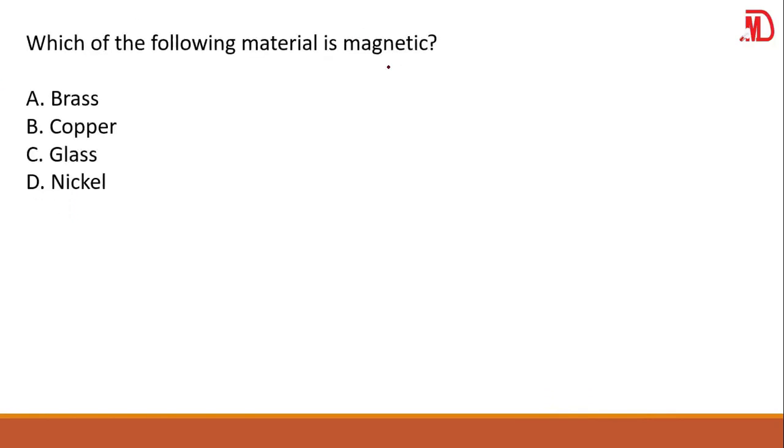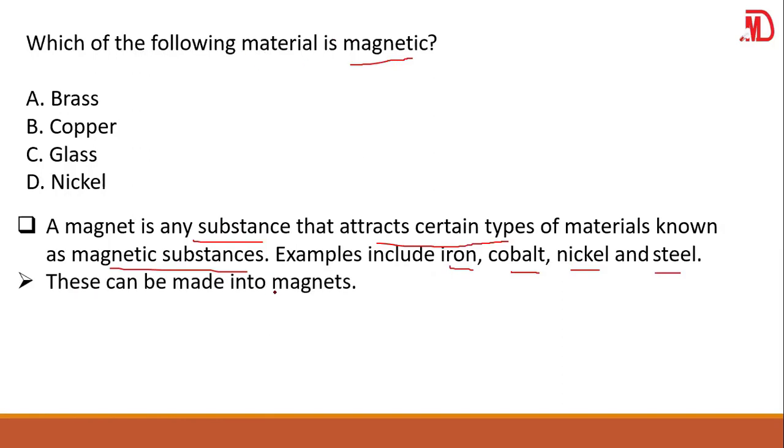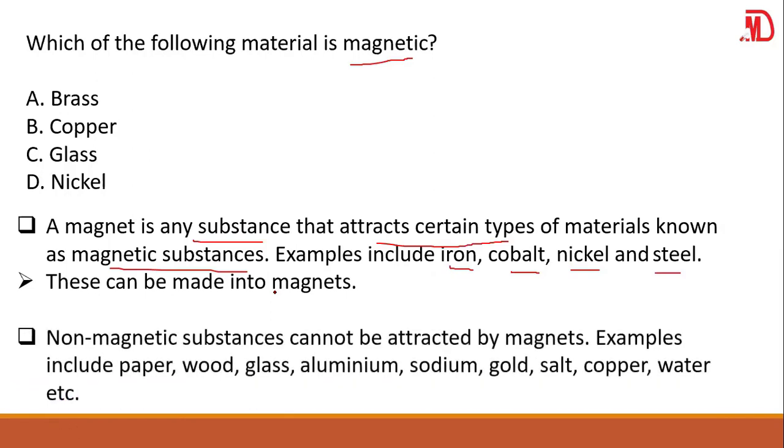Which of the following materials is magnetic? That means which can be attracted by a magnet. A magnet is any substance that attracts certain types of materials known as magnetic substances. Examples of magnetic substances include iron, cobalt, nickel, and steel. Looking at the options, your answer is nickel — nickel is a magnetic substance, which means it is magnetic and can be made into a magnet.